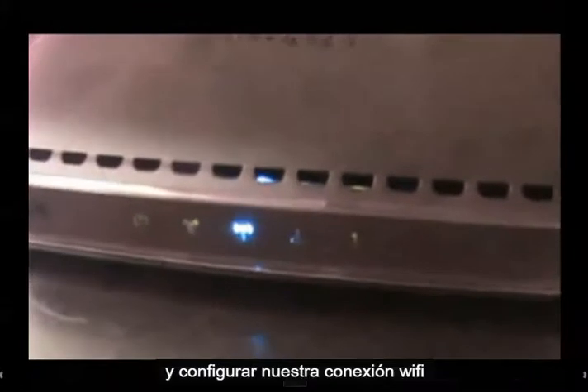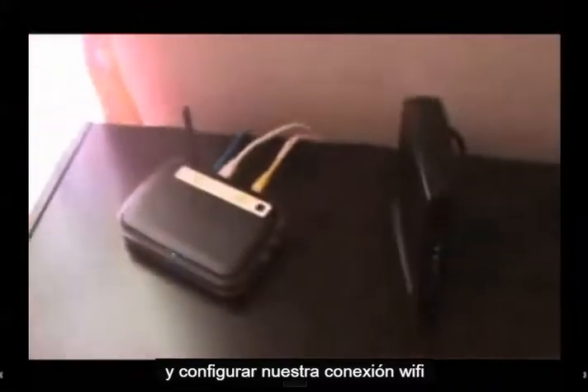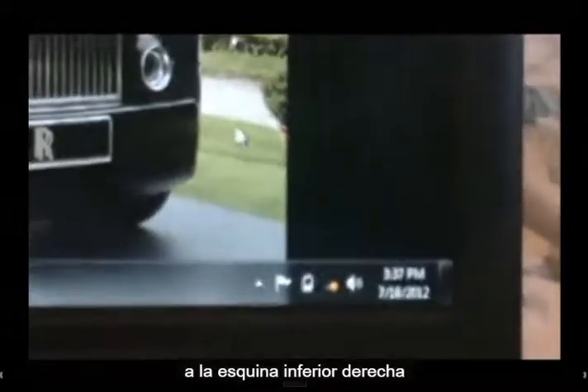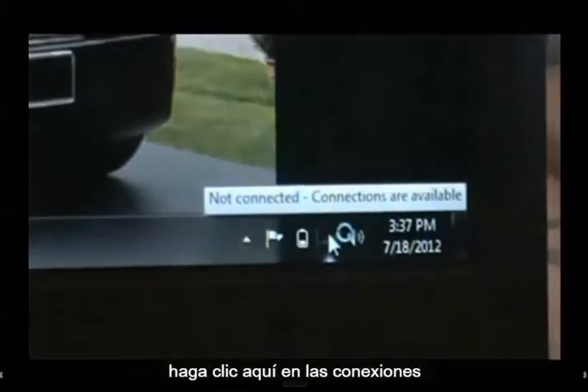Now let's go to our laptop and set up our Wi-Fi connection. So here we are on my laptop and we are going to go down to the bottom right hand corner and click right here on the connections icon.